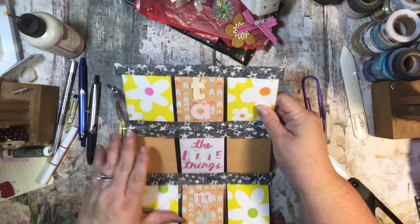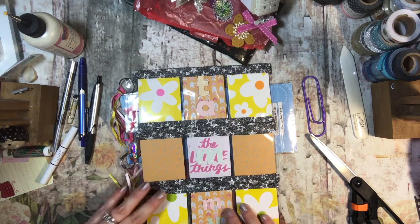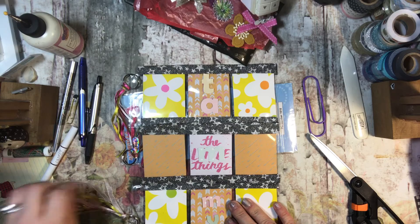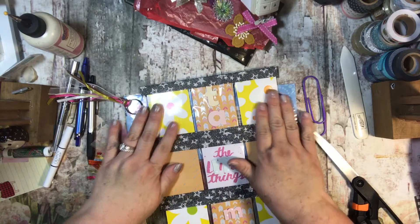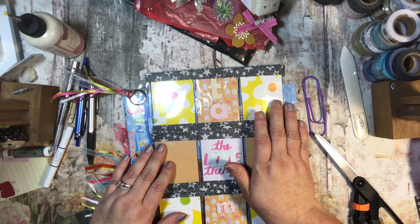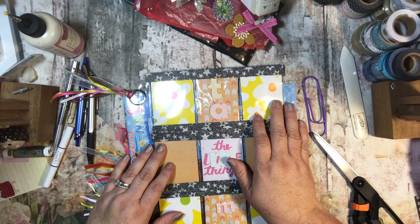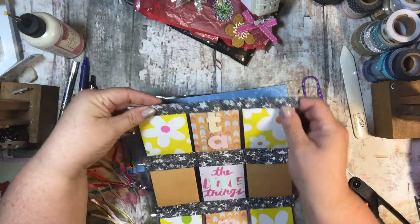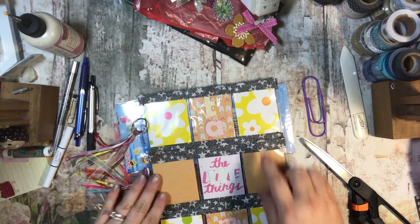Oh my word, look at how cute - she put my name on it, 'Tammy,' and it has these cute little tassels and ribbon, that's fun! These papers are all gorgeous. She says the yellow flowery paper is actually gift wrapping paper - she glued it onto some cardstock. And she put washi tape on all of this, how cute is that! I love it - it is very spring-like and very pretty.